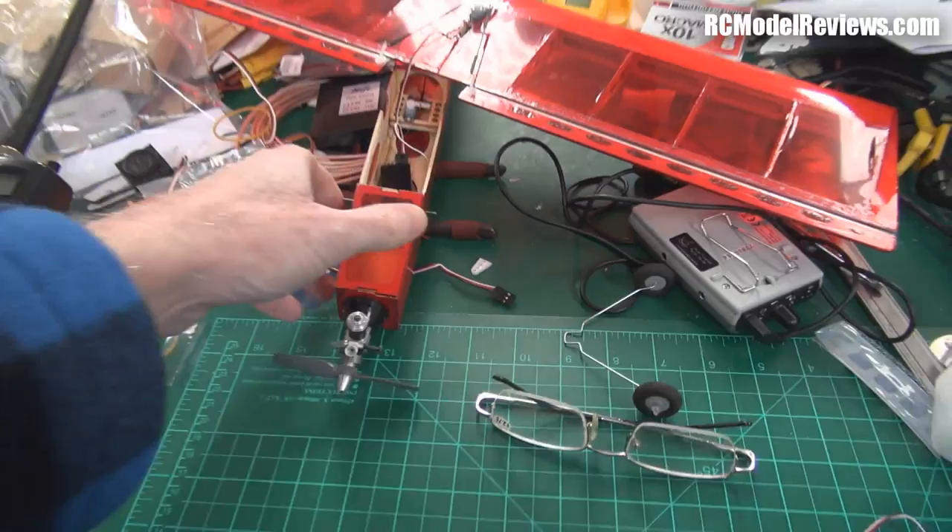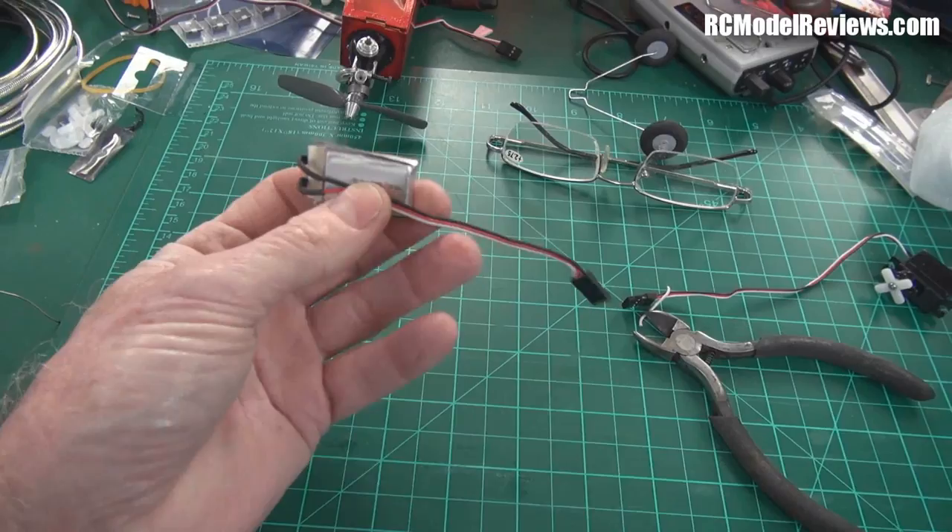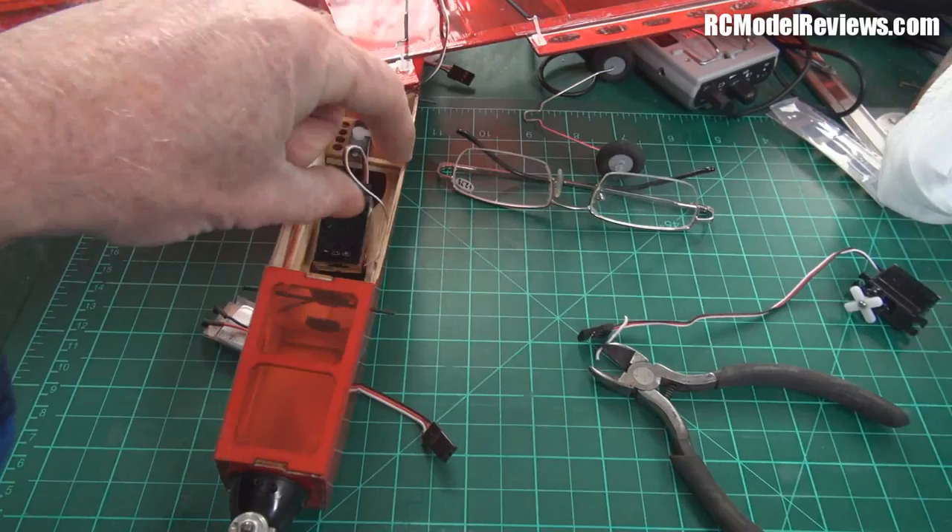Once again from the build table from hell, here is the little stick and I've just finished making up the battery. This is the 350 milliamp single cell battery which I'll be using to power the receiver.